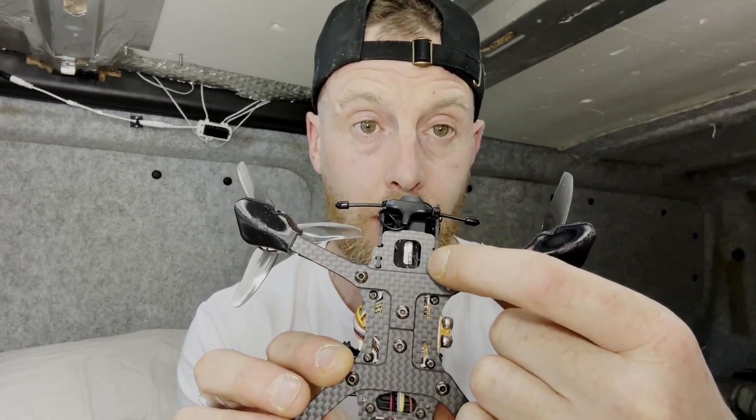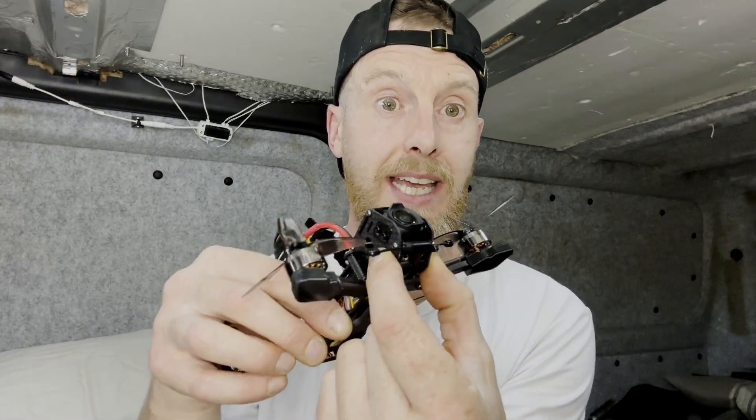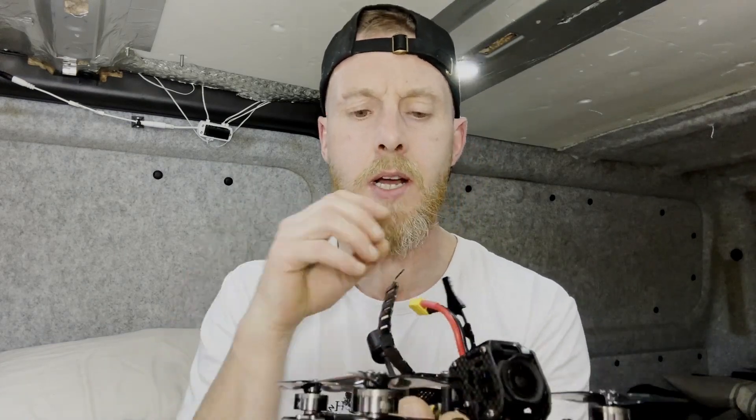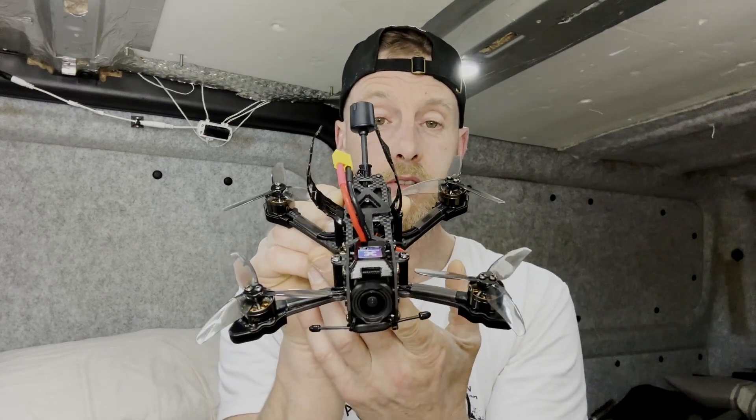That 16-pin plug also runs your Crossfire — there it is right there, in a swanky little TPU case which is mounted on the cage standoffs.